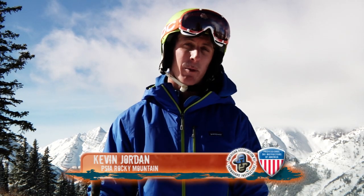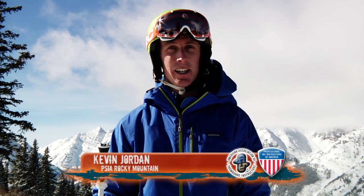Hi, I'm Kevin Jordan from the Professional Ski Instructors of America, here with a go with a pro tip for you. So they gave me these at the rental shop — what the heck do I do with them? Today we're going to talk about poles. Poles will help us with timing so we can ski more efficiently and effectively.